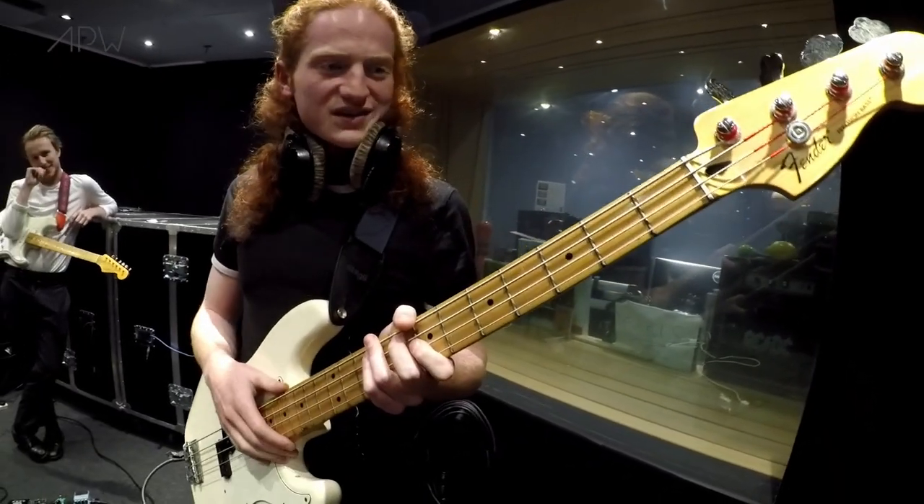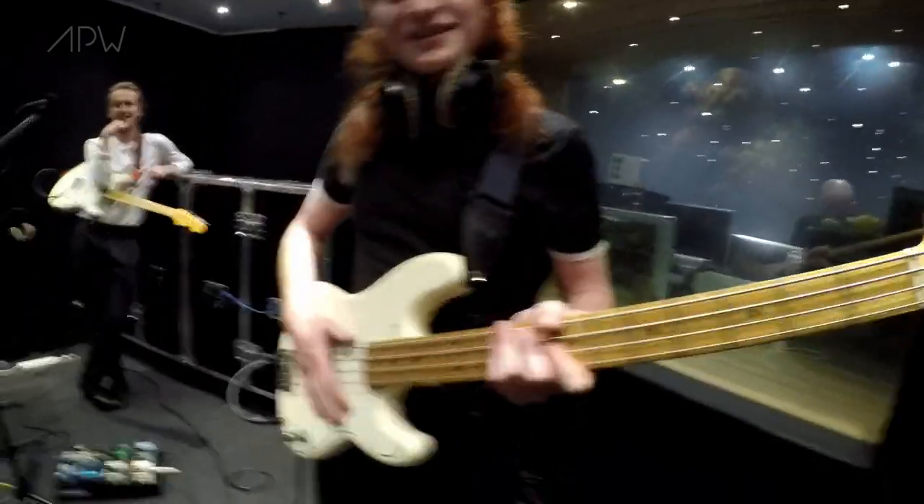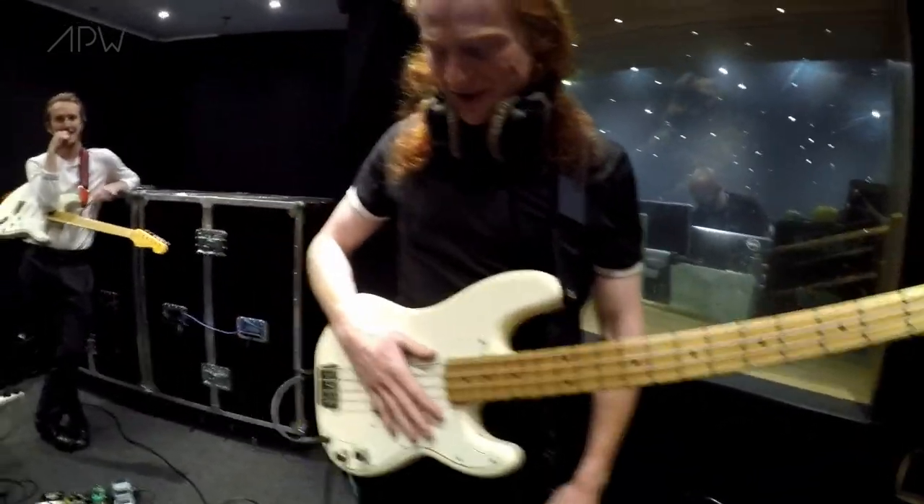I've had this bad boy for a few years now and I love it. Yeah, you can't go wrong with the P-Bass. No, you can't — that's the main thing about it really.